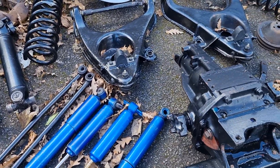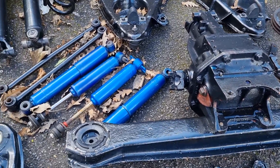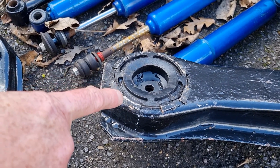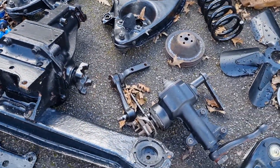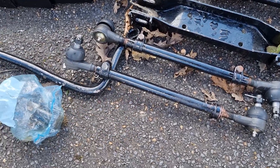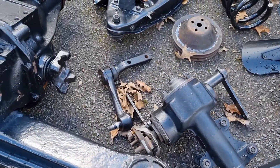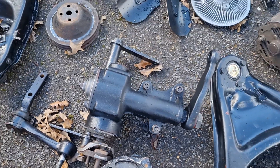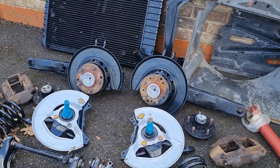Both trailing arms at the back there. That's the diff out in one go. The diff mount cushions, which are about £65 each, are brand new — both sides just been inserted. All the steering on the idler arm joints — everything's been renewed. New idler arm. Perfect trailing arms.